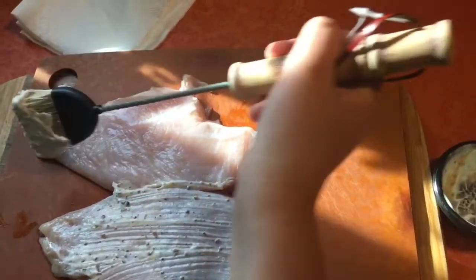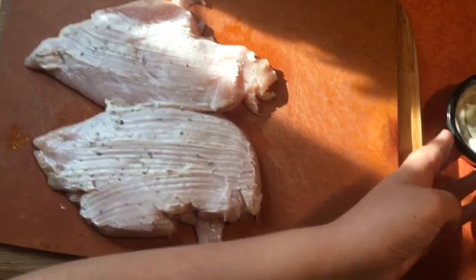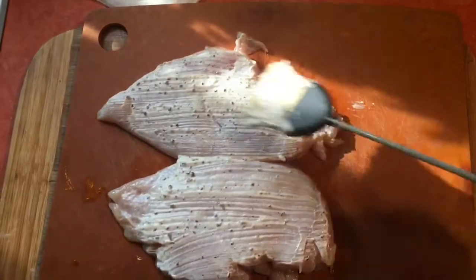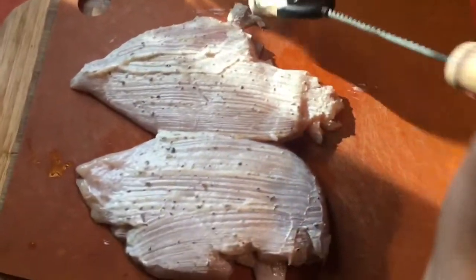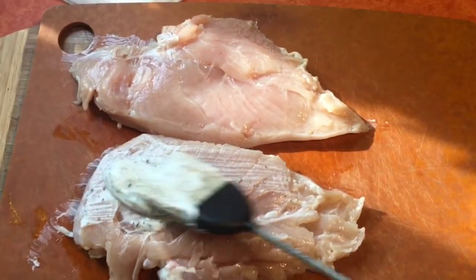Get the other piece coated nicely. Flip them over for a nice coating on the other side — a generous coat. Hold the cup, get a good glob, and paint it up on the other piece as well.